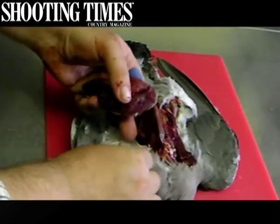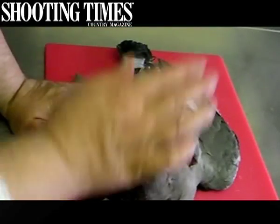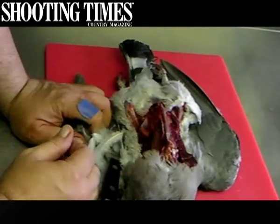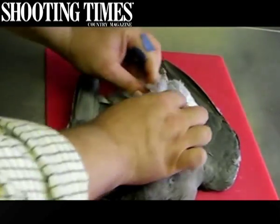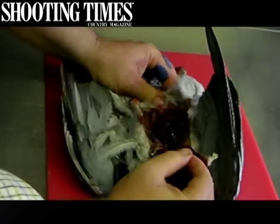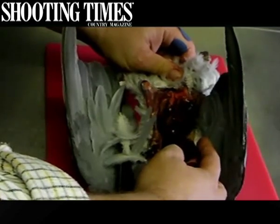And there we have two breasts ready for cooking. Now of course the carcass you can use for game stock, and the innards — again you can just pull them out by breaking open the inside and there is the liver. You can cook that up as well in a pâté, or indeed give it to your faithful dog.